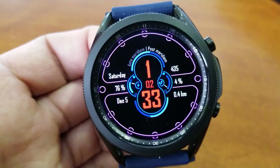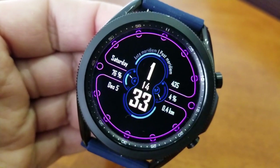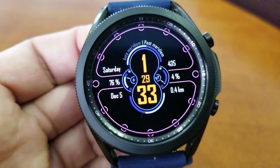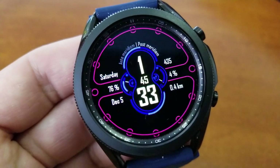In total you actually get 37,000 combinations to select from, so I would say that leaves you with some pretty good choices for setting the look you like best. Lastly, this one has been optimized with a clean and simple AOD mode.